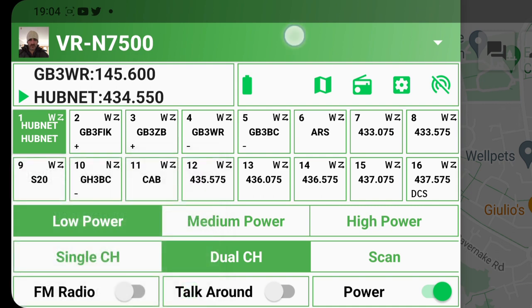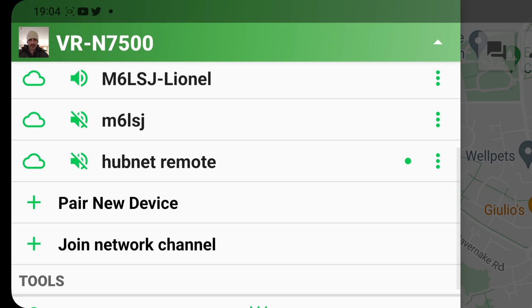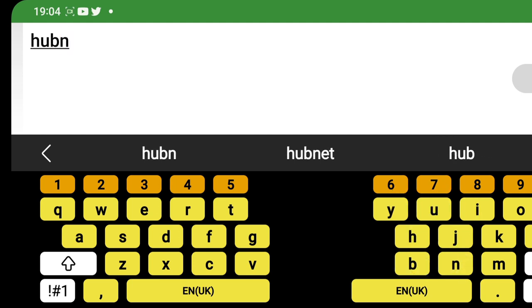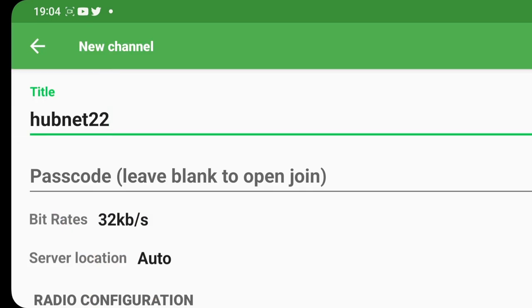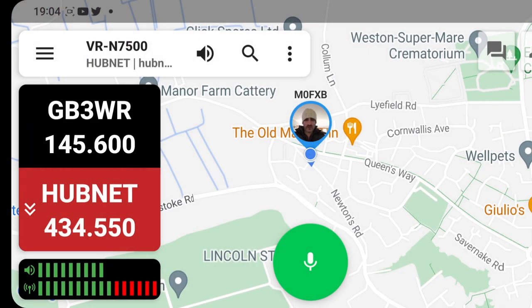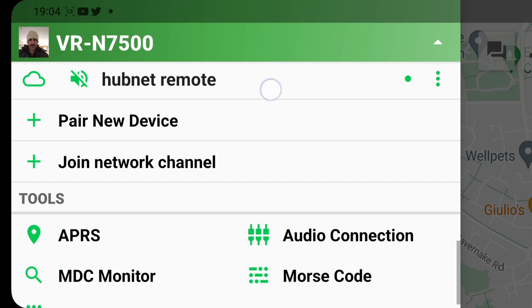Tap the arrow here, and you've got 'Join Channel' — join network channel — go plus and create a new channel. Give it a title, so we'll call it hubnet for now, H-U-B-N-E-T. We'll call it hubnet 22. Give it a passcode: 2626. We'll save that, so it's called hubnet 22.